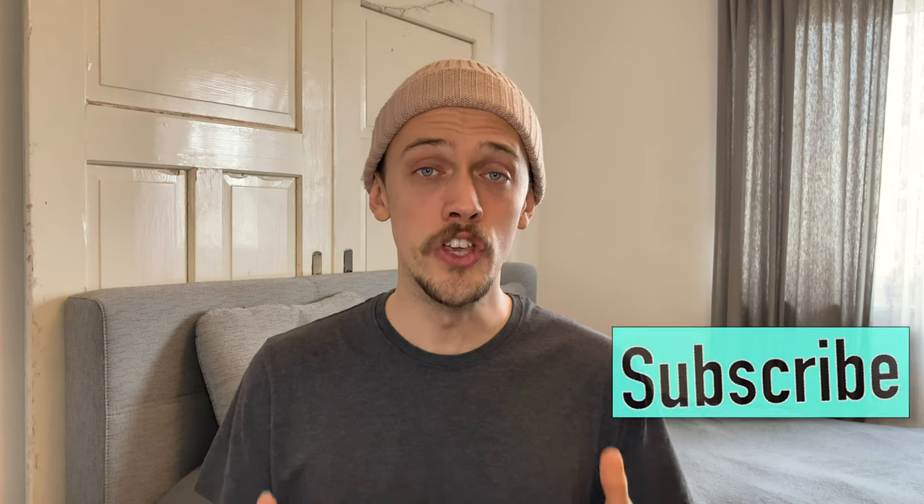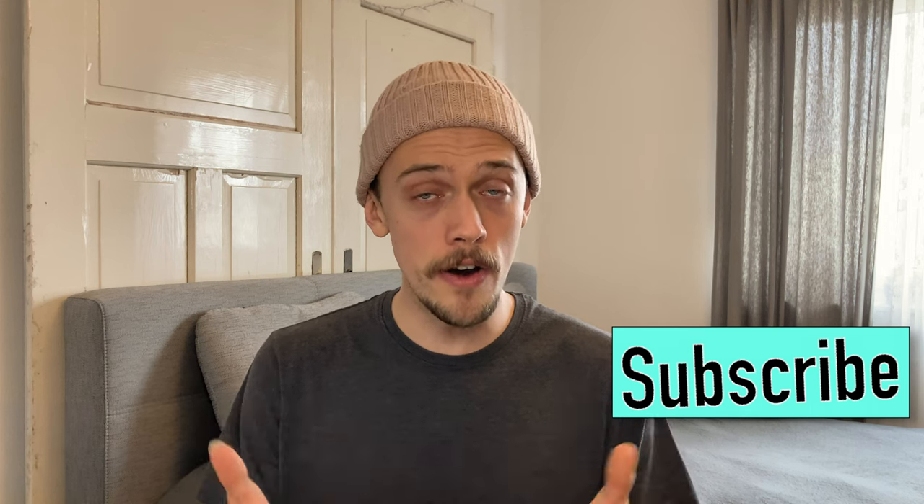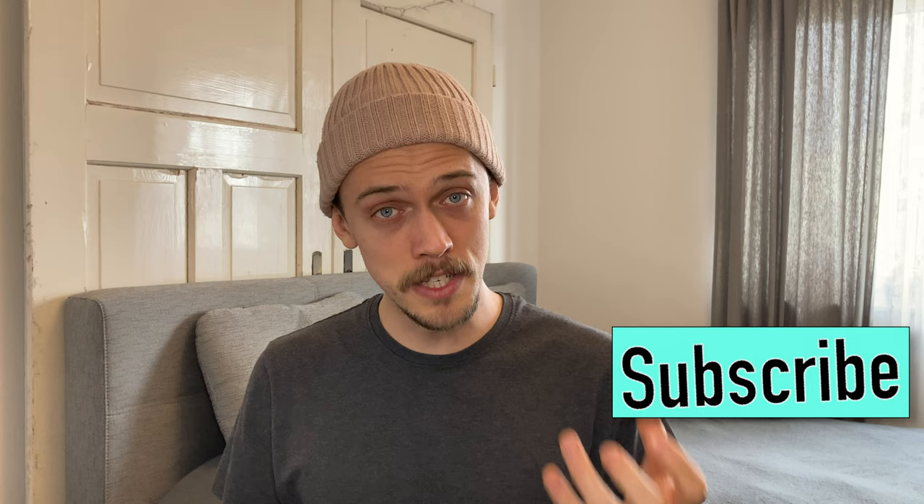Hey there, I'm Sven Falk, a guitar teacher located near Frankfurt, Germany. Today I'm going to give you some tips about the hand you use to strum chords when you are playing the guitar. So maybe you are a beginner and you already know how to grab chords properly, but still when you play the guitar it doesn't sound right. These tips might be helpful for you.